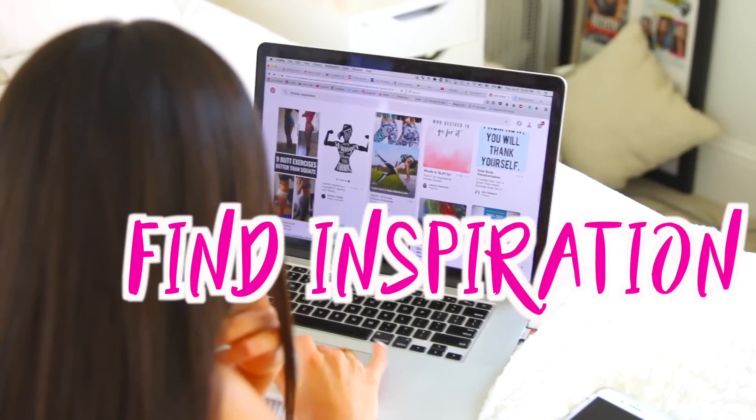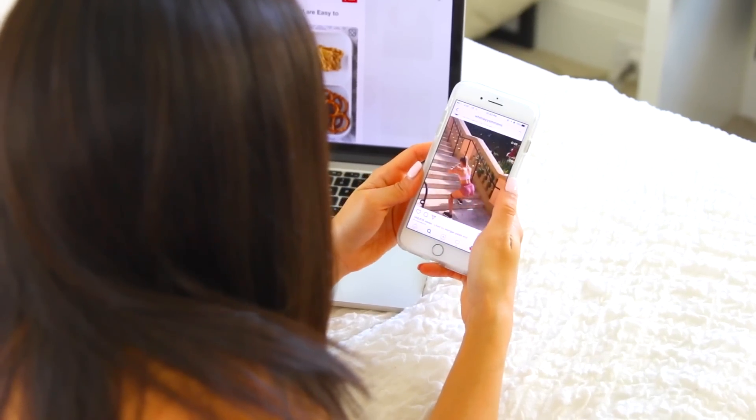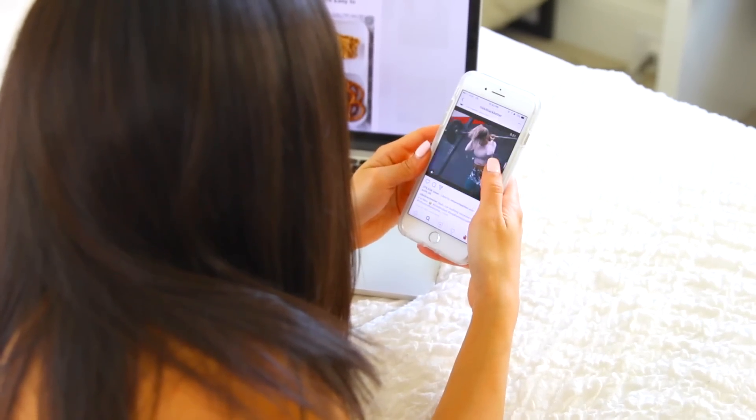Last but not least, find your inspiration. Pinterest and Instagram are riddled with inspiration. I love following fitness accounts — that is what pushes me. Definitely follow some so you can feel inspired and motivated.